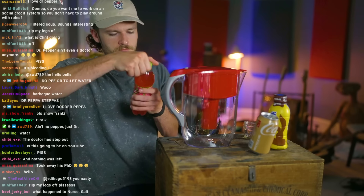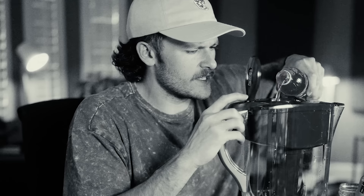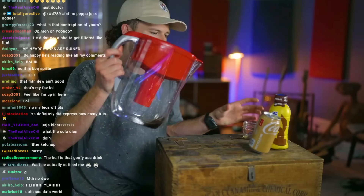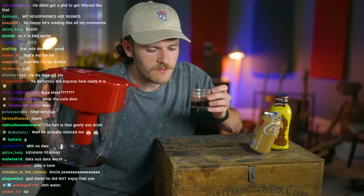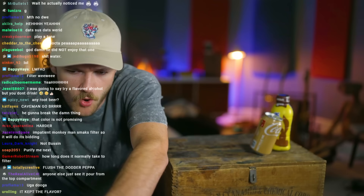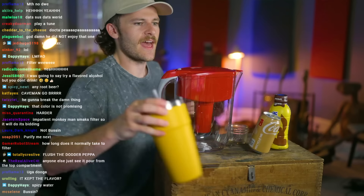Let's do some of this nasty Mountain Dew Major Melon. I don't like this stuff. Not good — I do not like this stuff at all. Still brown because I didn't flush the Dr Pepper. Let's see what it tastes like. Oh yeah, it's definitely Major Melon. That's not bad — it's like a juice, like La Croix. It's like a watery Major Melon turned into a weird water thing. Kind of nasty.